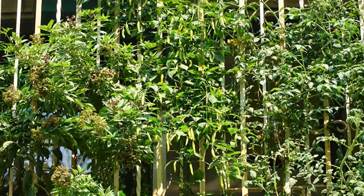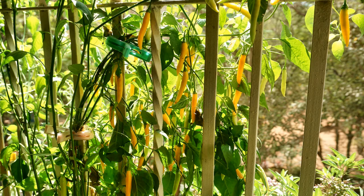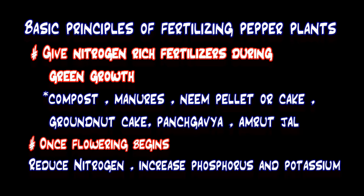Feeding your plant in a pot or grow bag regularly is the key to having a healthy plant with a good harvest. In the next few slides I will share with you what and how I feed my plants, and I will put the same details in the description box as well if you wish to note them down.